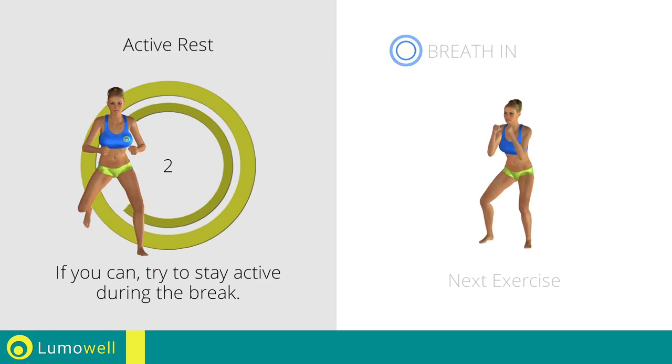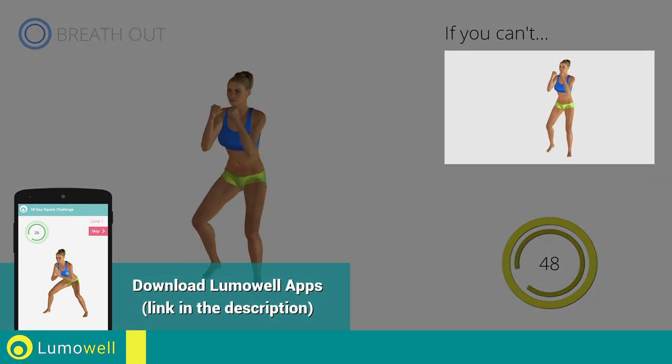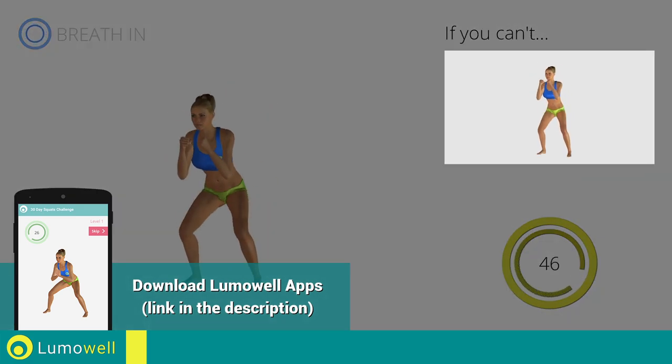3, 2, 1. Go! If you are unable to complete this movement, bend your legs less.